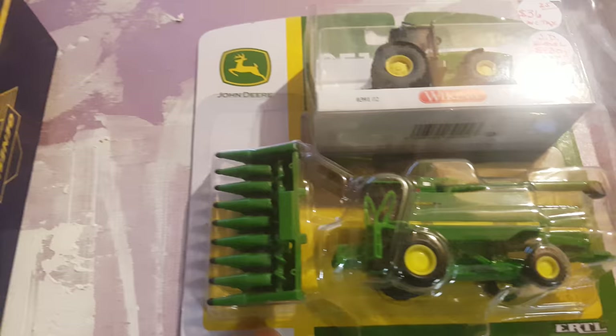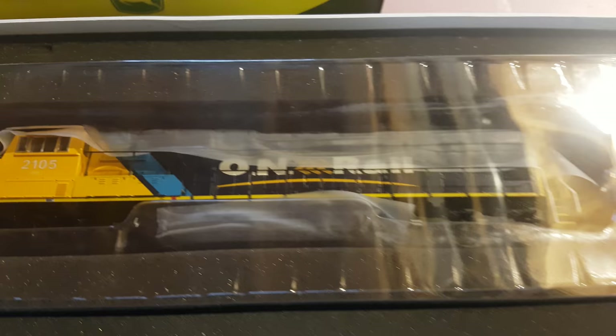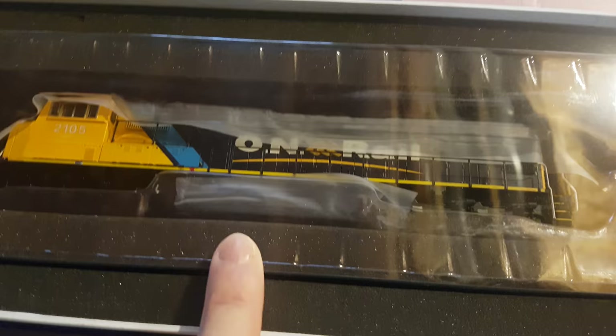Moving along, we got the SD75. If you watch Chris's channel, also known as Go Vera Go Home, he did an unboxing for me on this so I could see what it looks like. We actually split on it where I got the SD75 and he got a GP9 ONR, so we were lucky to get both of them and I couldn't say no to that.